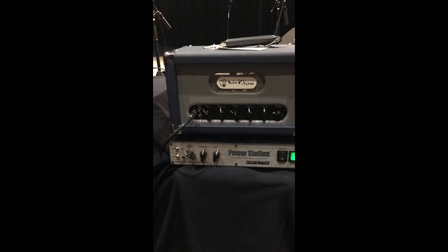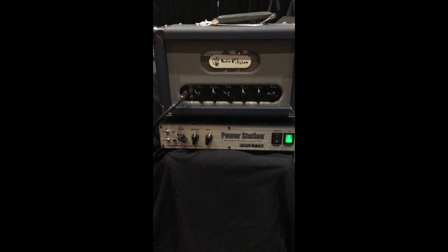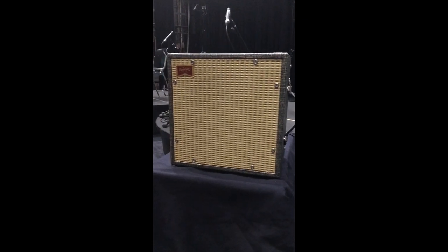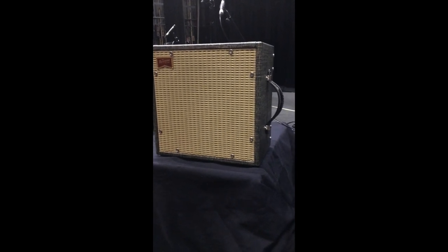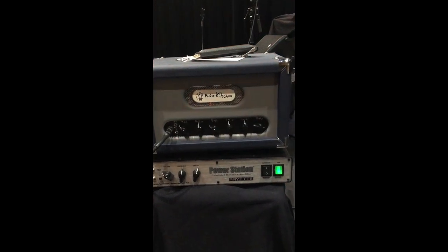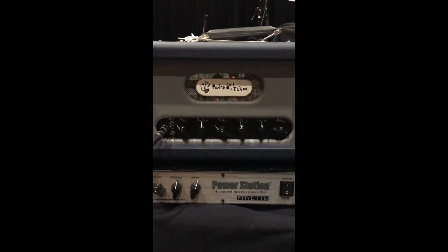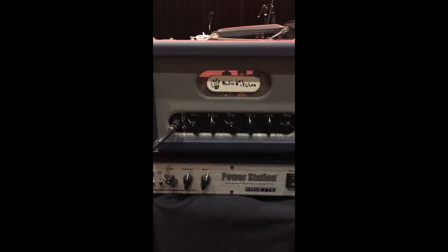This is the Audio Kitchen Little Chopper, underneath the Friat Power Station and a small cabinet — the wonderful and beautiful one that Benson made for me. It has a 10-inch Celestion Greenback. The Audio Kitchen is pretty clean right now. These are the settings for the moment: it's not in stacked mode, I'm using the three-way EQ in high mode.